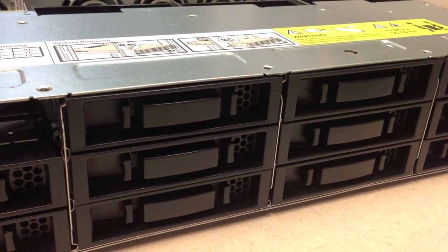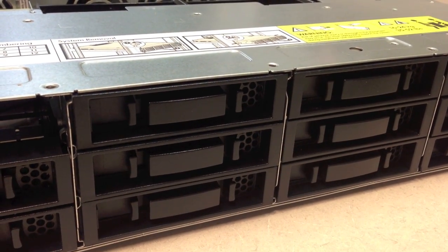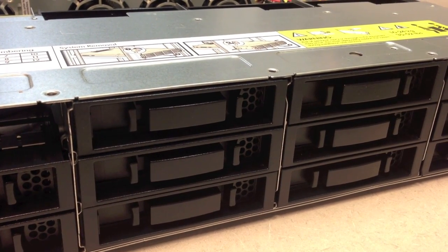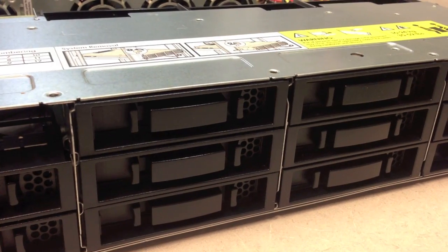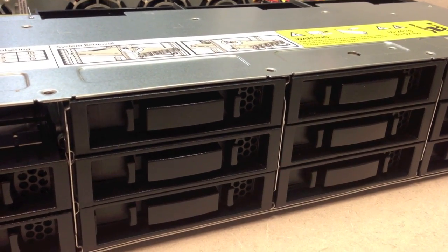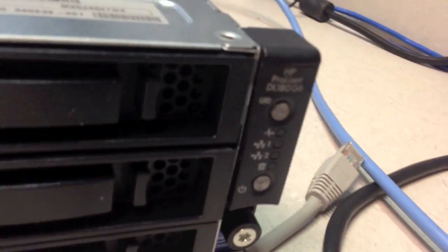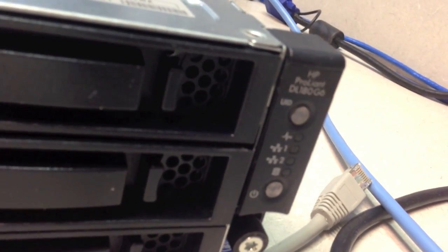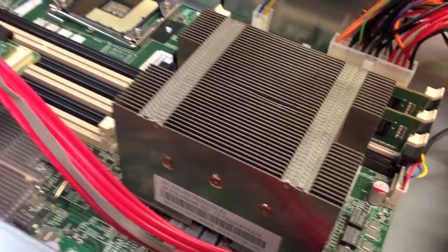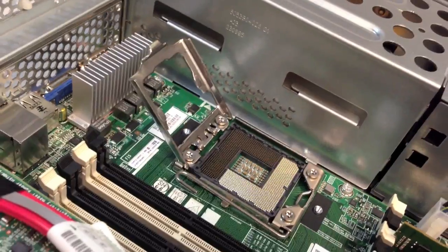Hello everyone, welcome back. This is Seth and you are watching my YouTube channel. In this video I want to quickly show you how to add a second processor on a DL180 G6 server. This server already has one processor installed, and here is the second slot for the second one.